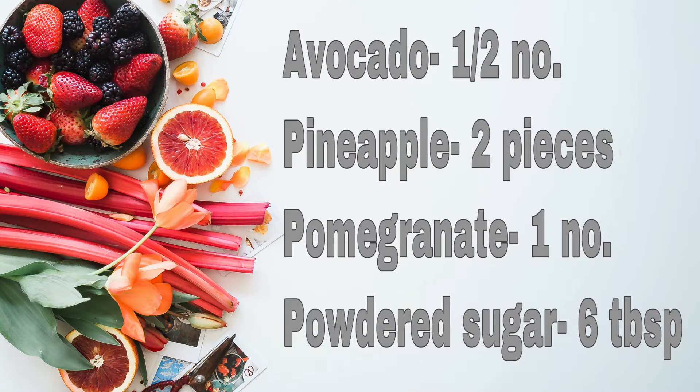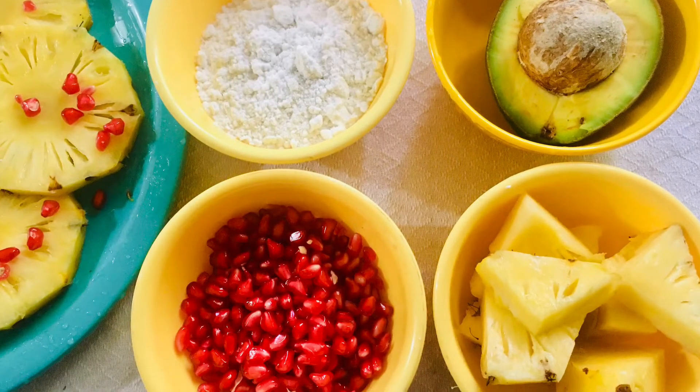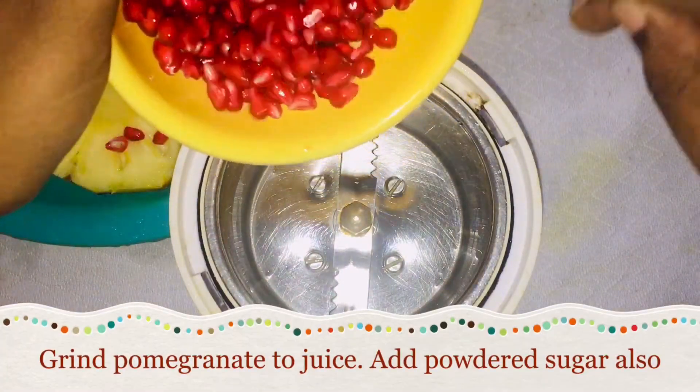This is a half avocado, 2 pieces of pineapple, and 1 pomegranate. We have to use pomegranate.